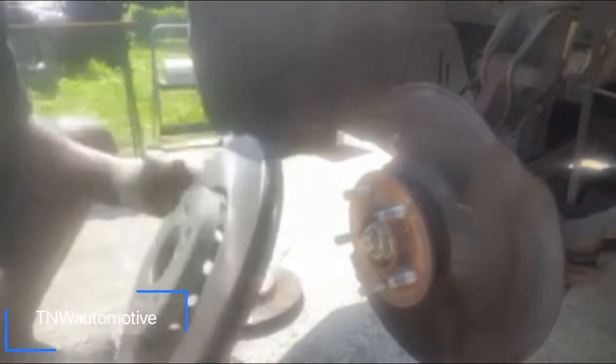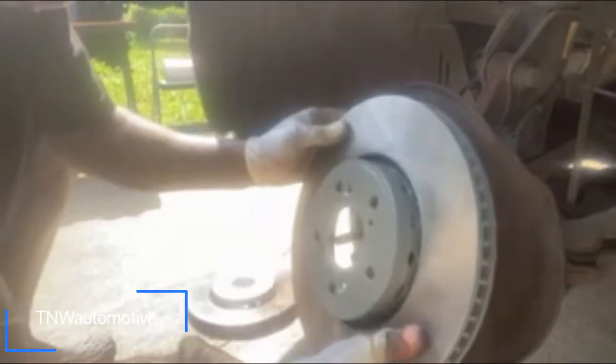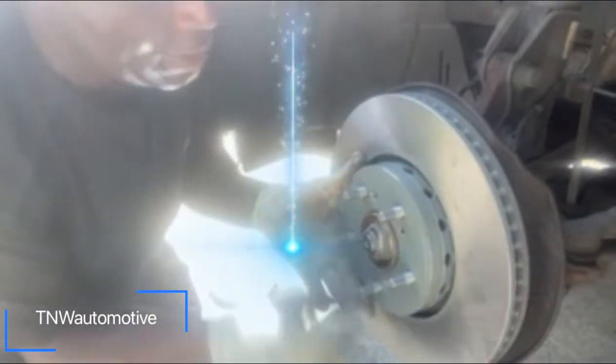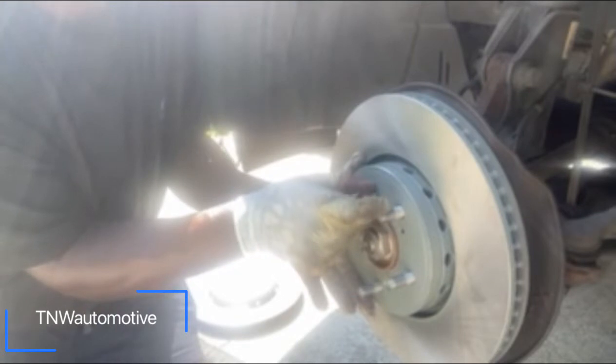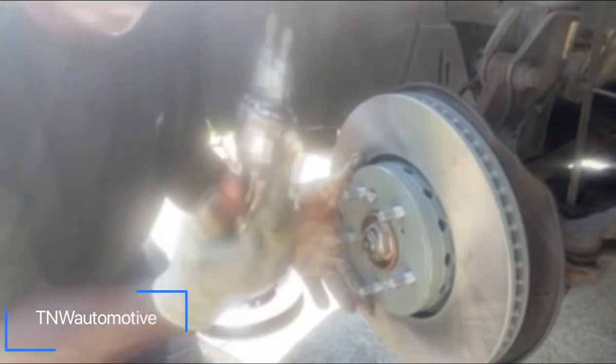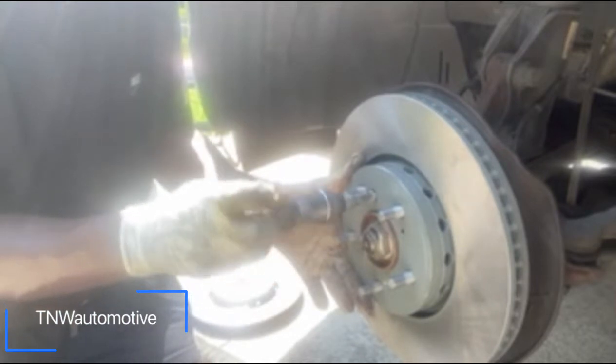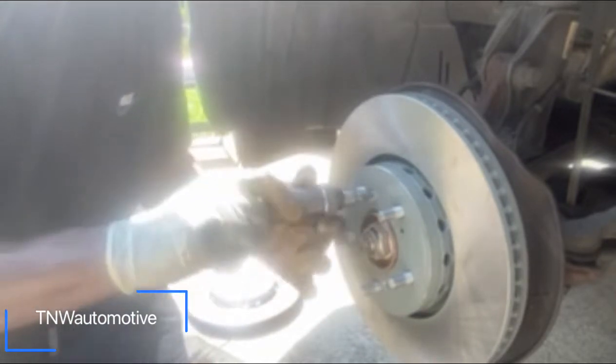Find the right hole that you need. On this application, this hole right here is the right one. Boom, voila. Take your screws, put them up to the hole like so, then take the Phillips head screwdriver and put the rotor in place. Voila.